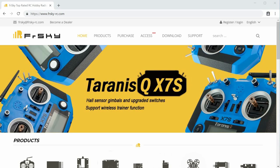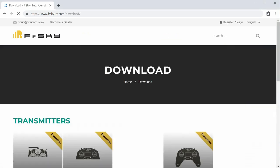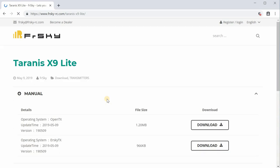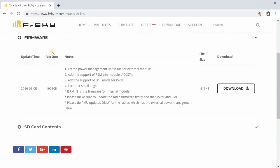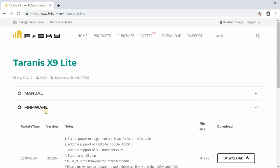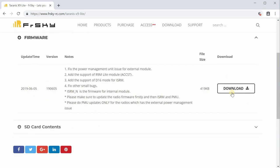First, get some files off of the FrSky website. Go to their download page - there'll be a link in the description. We want to go to the Taranis X9 Lite, click that, and get two things: the firmware and the SD card contents. Download the SD card contents dated June 5th, and under firmware, also the one from June 5th. This update adds support for the R9M Lite module under the ACCST protocol, support for D16 mode for the internal ISRM module, and a power management bug fix.